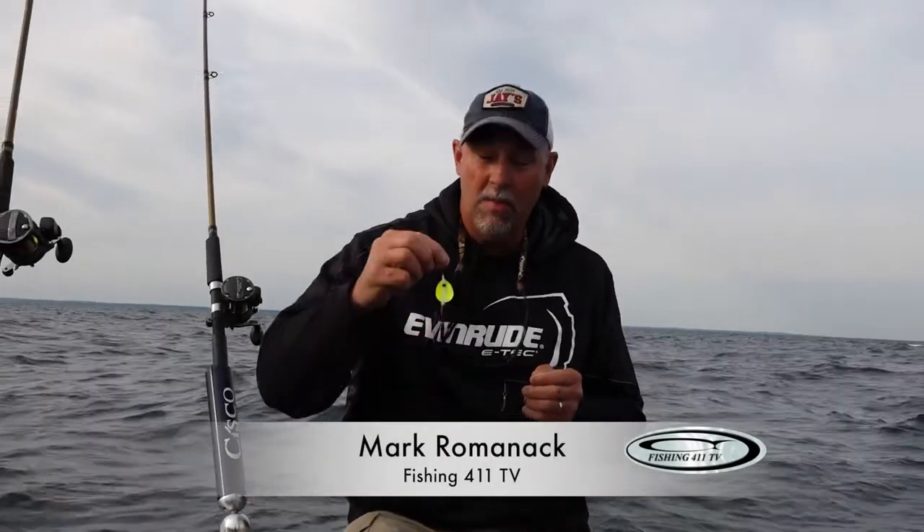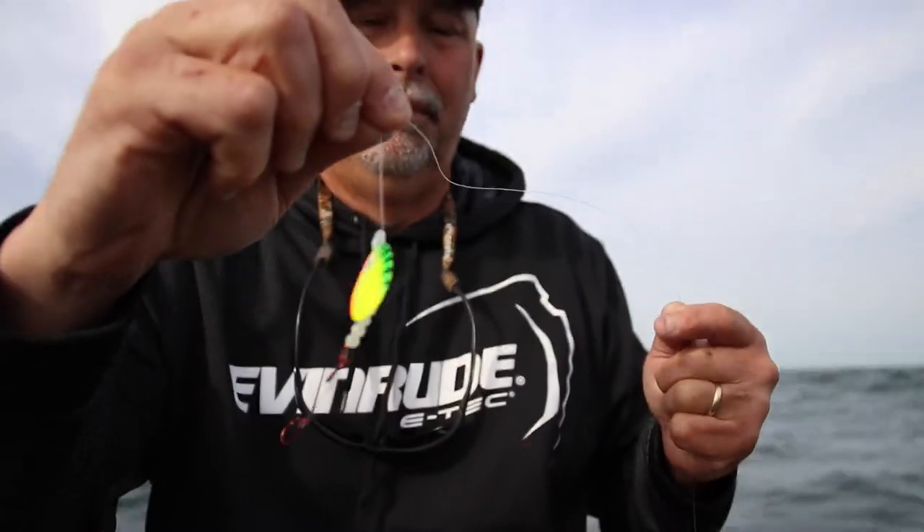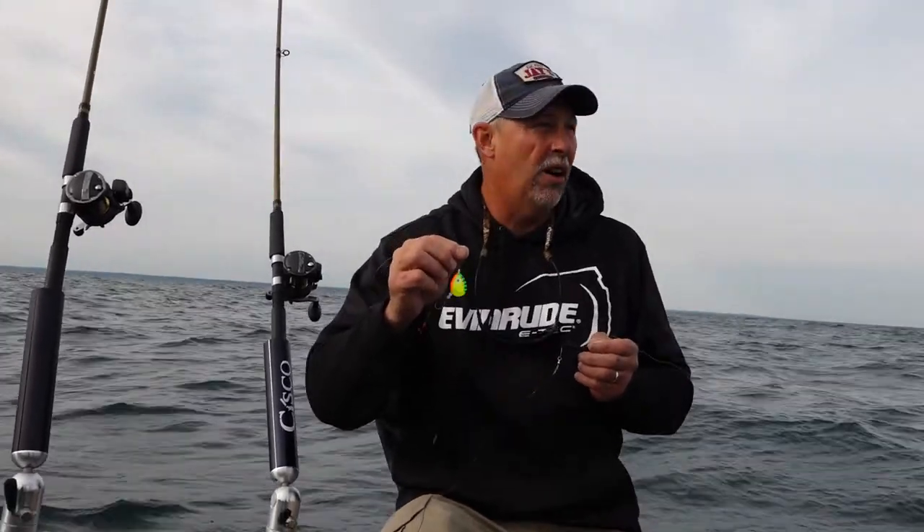We spent a lot of time today talking about spinners, and in fact these hammer time spinners are what are getting the job done for us today. They're what's allowing us to catch all these fish on crawler harnesses. But a crawler harness in and of itself is pretty useless out here on Lake Erie.